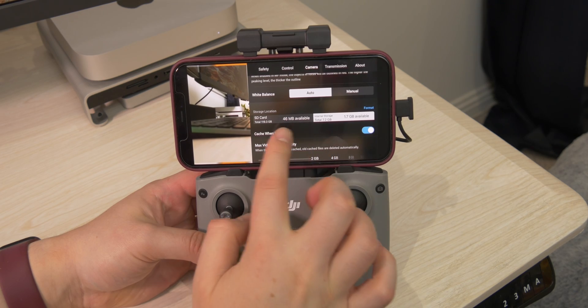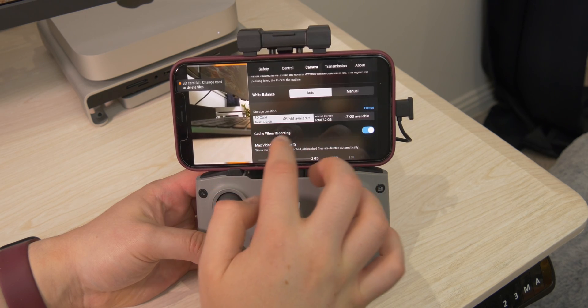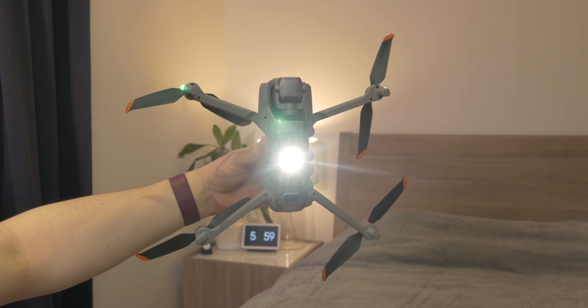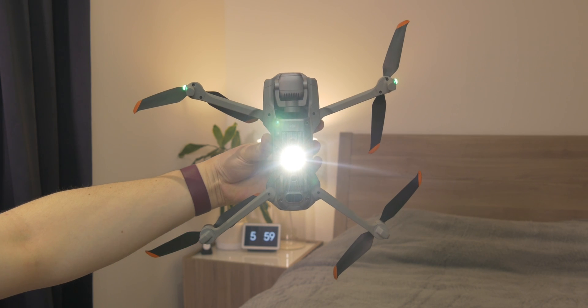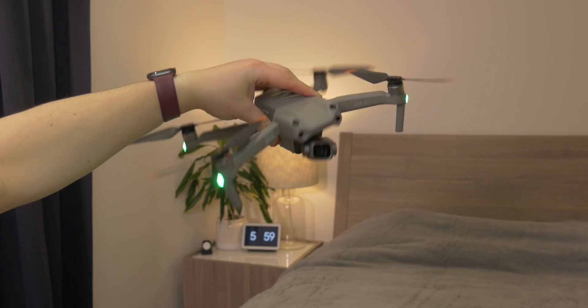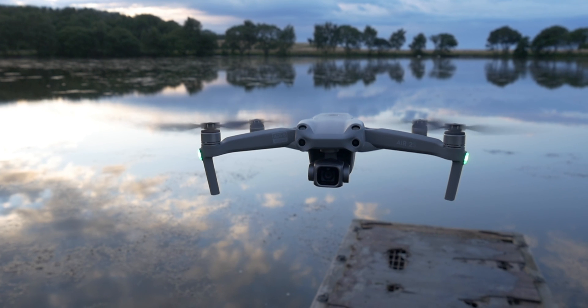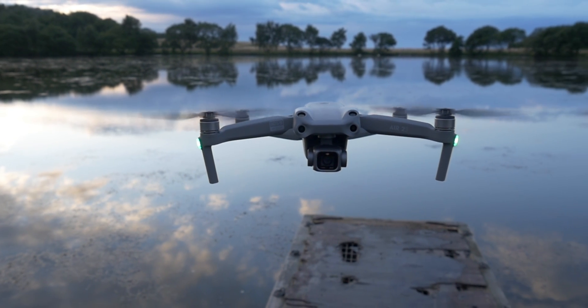There is about seven gigabytes of built-in storage on the drone, accessible via the USB-C port though you can't charge through it. One thing I really liked when flying at night is the auxiliary light underneath. If you're struggling to land and can't see the environment around you, it turns on this big beam of light — kind of like a UFO light — which at first spooked me out but is really handy for landing.